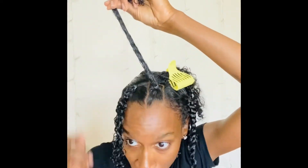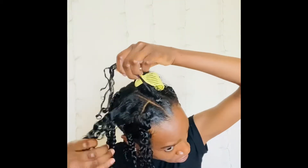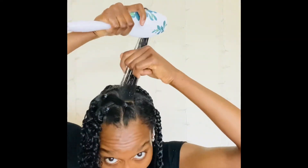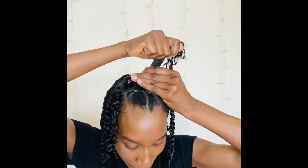In this section I'm going to make a crisscross — I'm going to take the first half, clean it up, make it nice and smooth, and add it to the back half and put a rubber band on it. Then I'll do the exact same thing to the next section so that it looks like an X — and it looks pretty much like that.